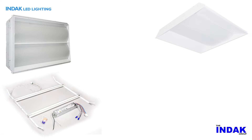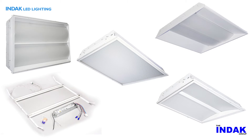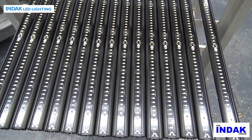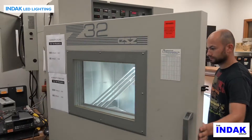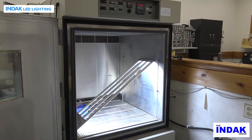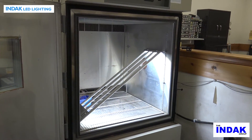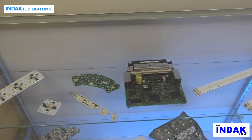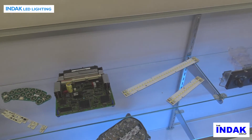Indac offers a variety of standard LED lighting fixtures for ceiling and under-shelf or under-cabinet mounting. All are designed to be efficient, long lasting, easy to install, and will provide pleasing color and intensity with minimum shadowing. Because Indac designs and manufactures these fixtures ourselves, we can easily modify them for specific requirements, such as custom colors and intensities. Fixture sizes and electrical inputs are available on special order. Many Indac LED lighting products are fully custom designed for our customers' specific needs.